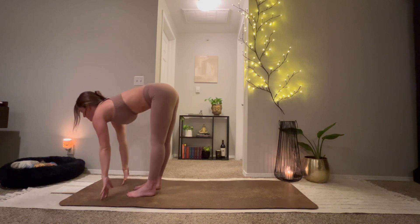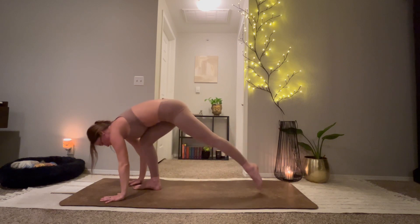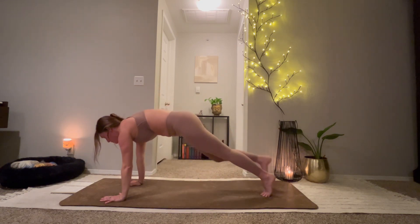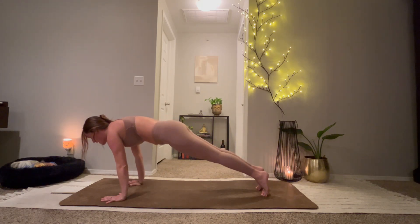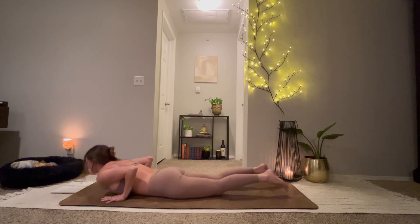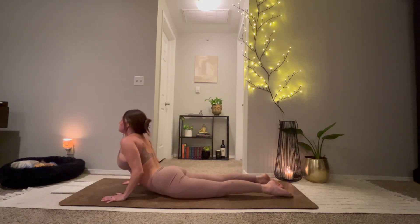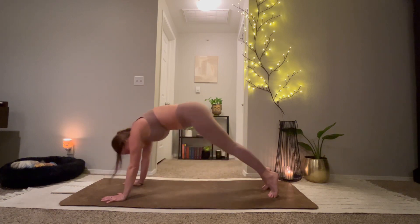Plant your hands. Step back into a plank pose. You can always lower your knees here, or use your inhale to shift forward. Exhale, lower all the way to the belly. Inhale for cobra. Exhale, tuck the toes. Lift the hips up and back — down dog.